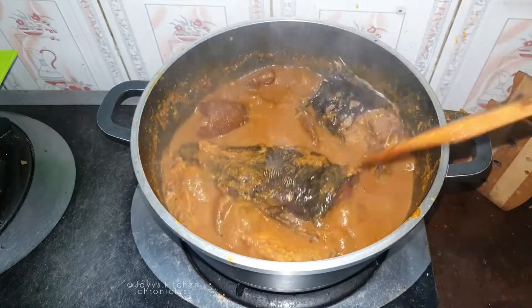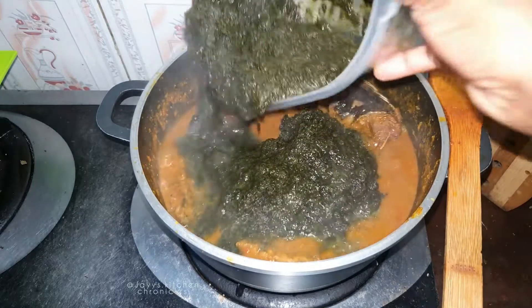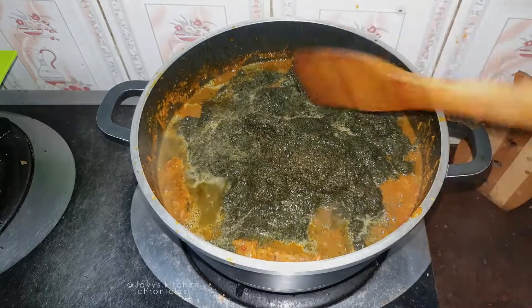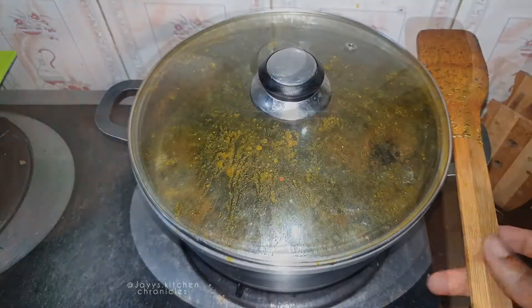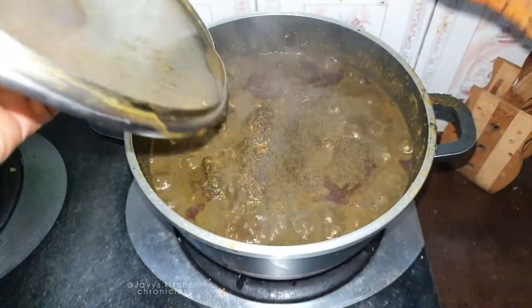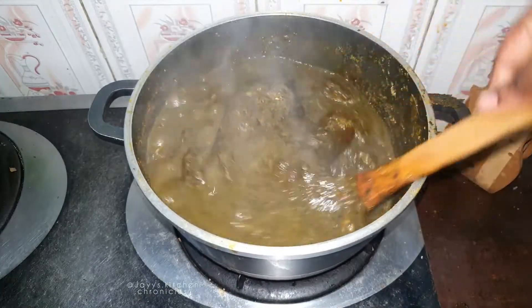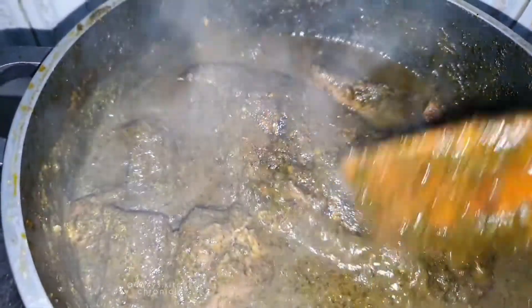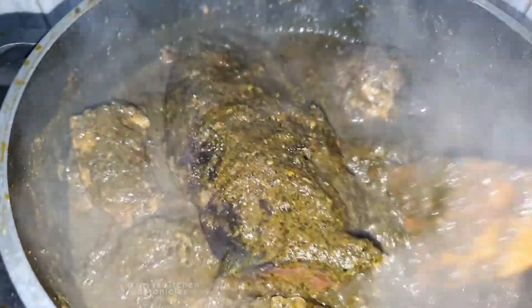Now it's time to add your pureed leaves. Can you see how easy this soup is to make? It's so easy yet it's so flavorful and rich. Stir that, cover and allow it to cook for about five to ten minutes. Oh, this food is amazing — give that a good stir. Look at it, guys — this soup is ready!